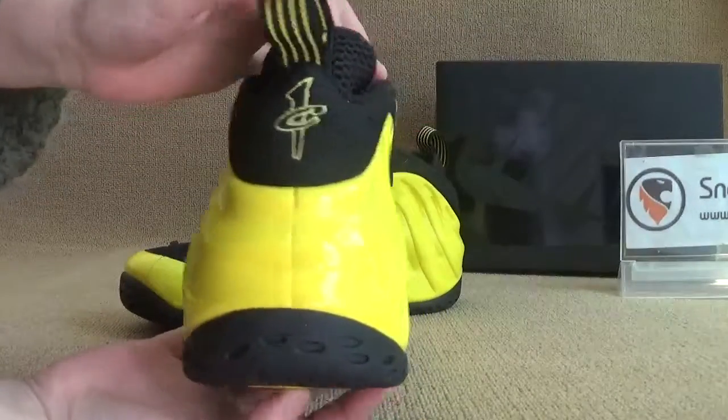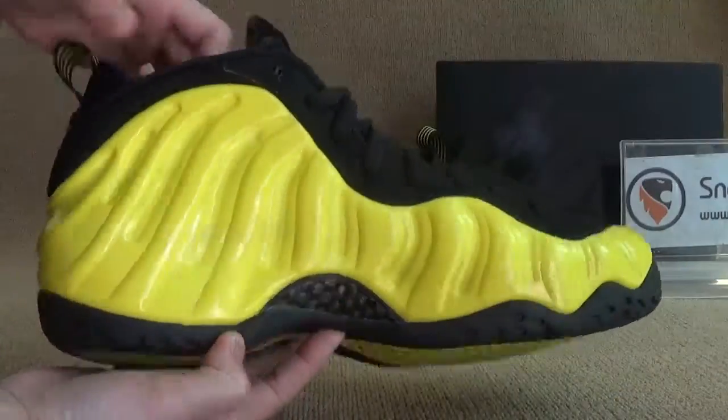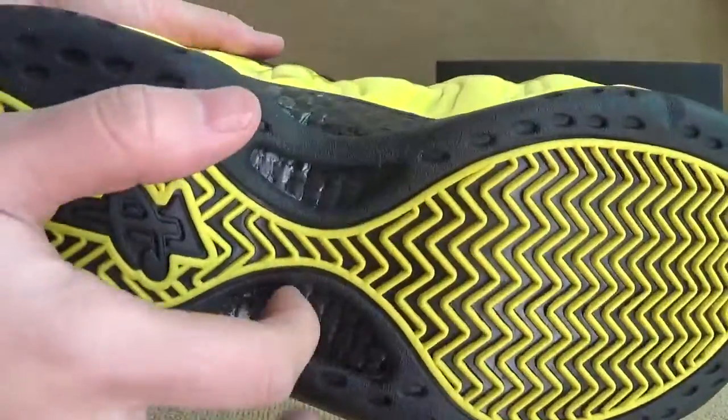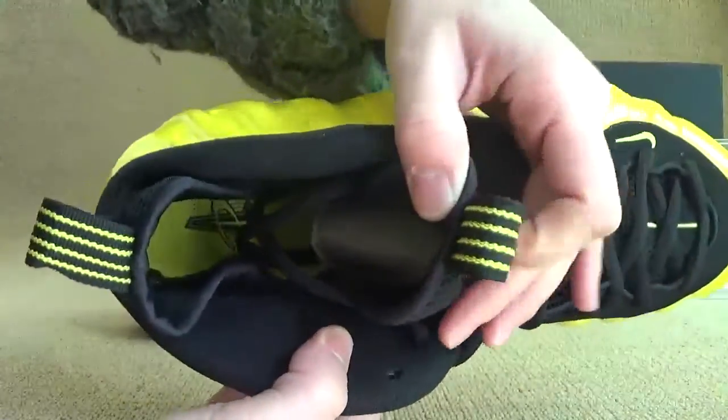Here, got the bag here. Okay, got the button. Now show you guys the inner parts.